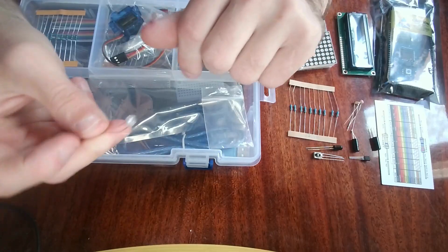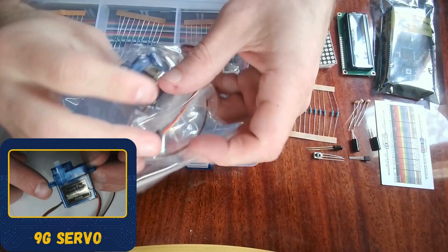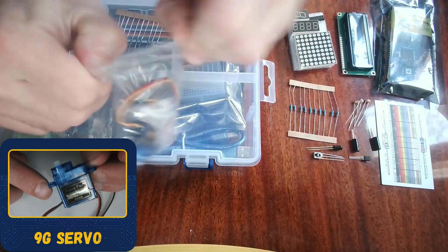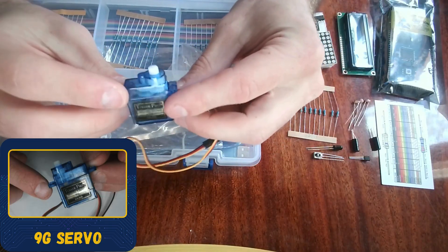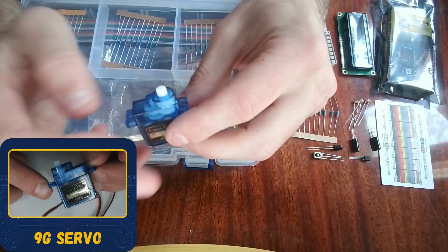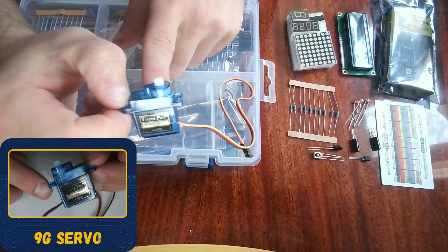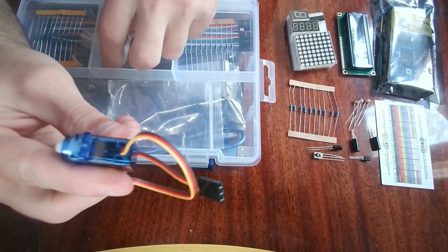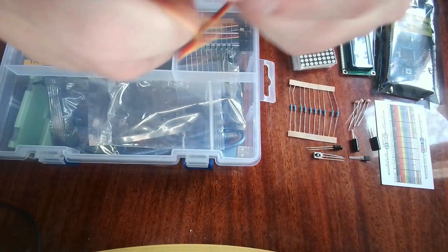I also forgot to mention this — this is another infrared sensor, so we actually get three infrared sensors in this entire kit. This right here is a servo — a very small servo. Basically, your Arduino can set how far or what angle it wants to turn the servo to. You can also mount attachments on top of it.